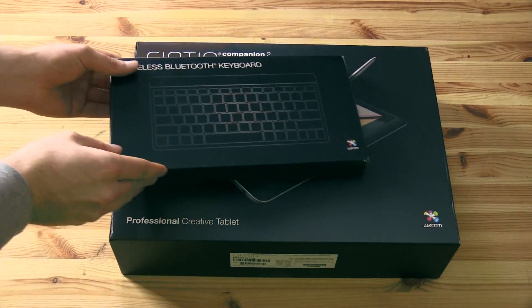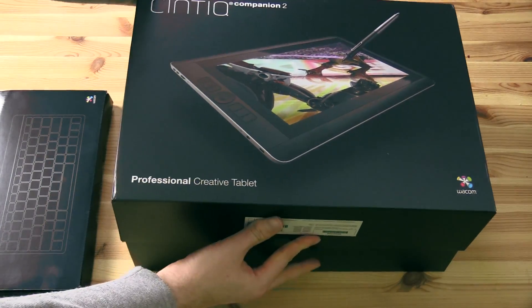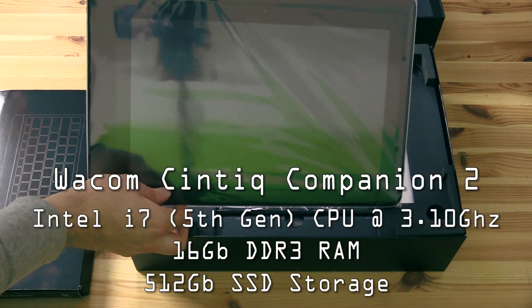Hello there, I'm artist Aaron Rutten, and in this video I'm going to be unboxing the Cintiq Companion 2. This is the i7 5th generation version with 16 gigabytes of RAM and 512 gigabytes of storage.